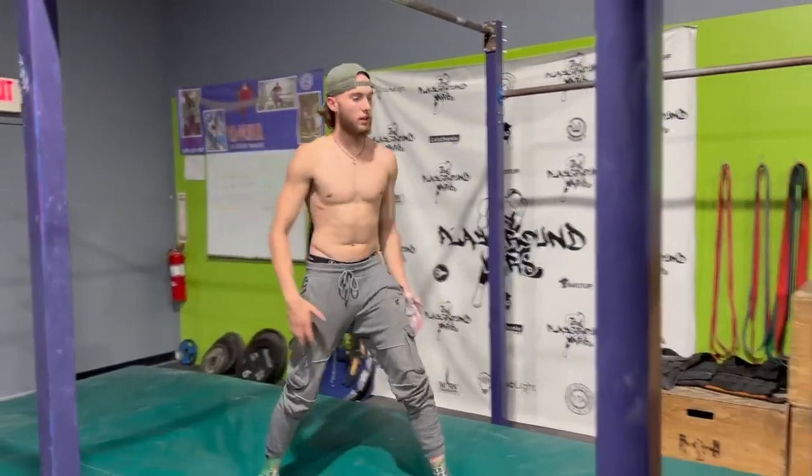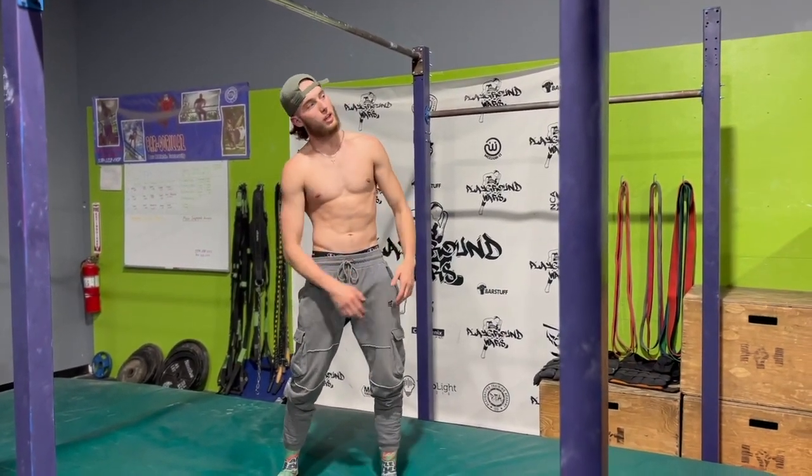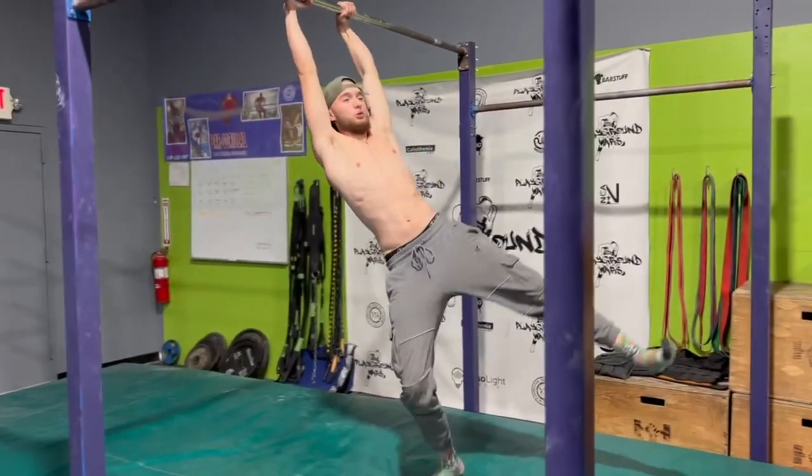So now that you understand — when you get to the peak of the front swing, whether it's a big swing or a small swing, it doesn't matter, it's the same thing. When you get to the peak, straddle your legs. You get to the peak, boom, straddle.